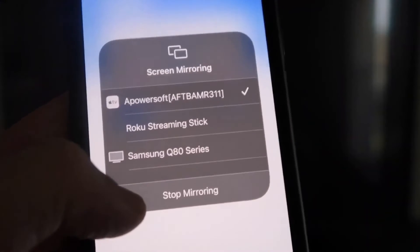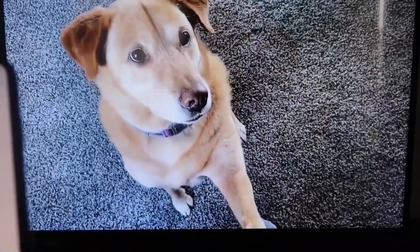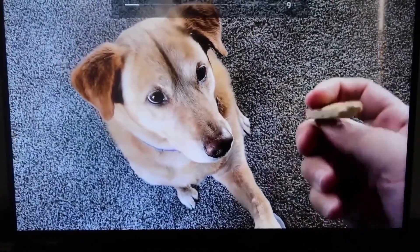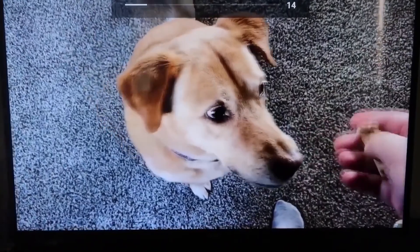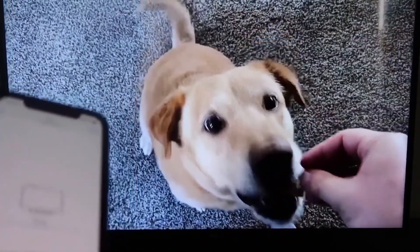If you want to stop mirroring, swipe down from the top right and click the Stop Mirroring button. Let's play something from the camera roll — here's a test video I recorded with my dog, and it's playing directly from my phone right to the TV, just like that.